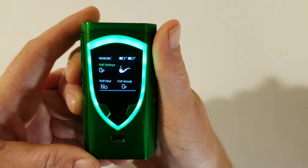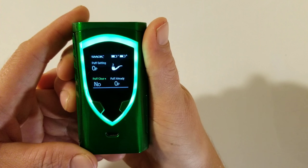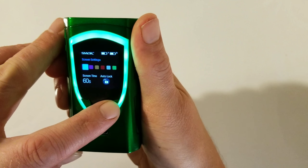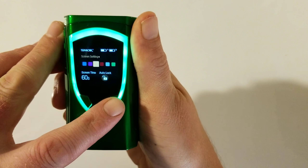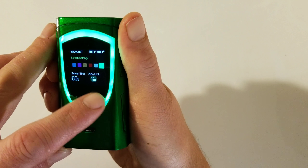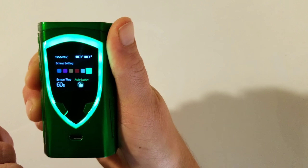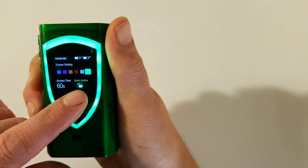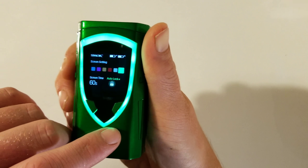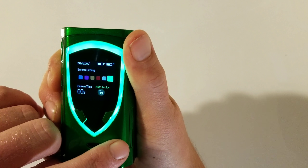After your wattage screen you've got your puff settings. Long click to select something. This is your puff clear — if you want to clear your puff count. This is your color settings for your text letters — you can choose from green, blue, purple, yellow, red, and light blue. Long press to move on. This is your screen time — how long you want your screen to stay on to save battery. I put mine about 60 seconds. You can also choose auto-lock — once you're done vaping it automatically locks the screen, but I like mine on unlocked.